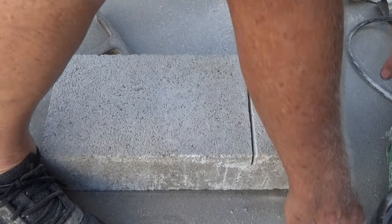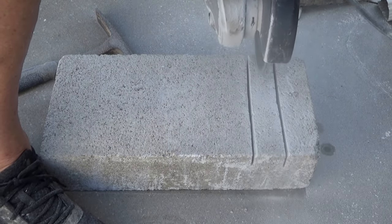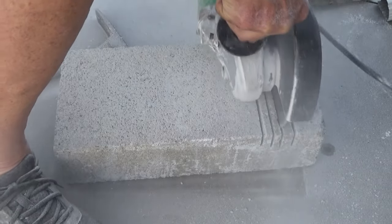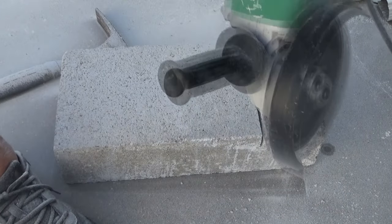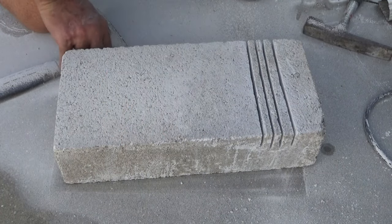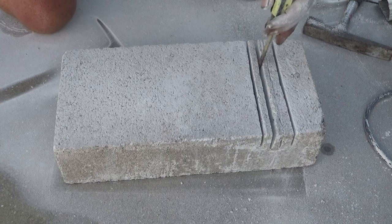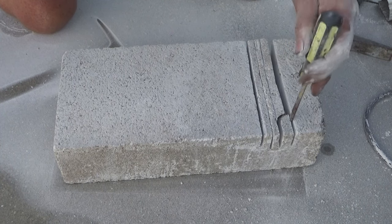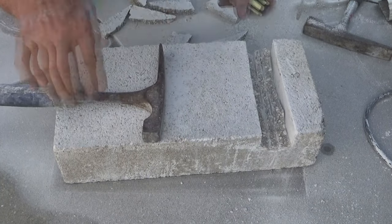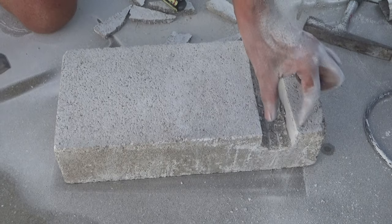So now I've got my lines in. They're a little bit crooked — they wouldn't be if I had followed the board. But now I'm going to cut between them. Now you can just get a screwdriver like this, and there you go — now you've got your hole. Now you can put your conduit through it.